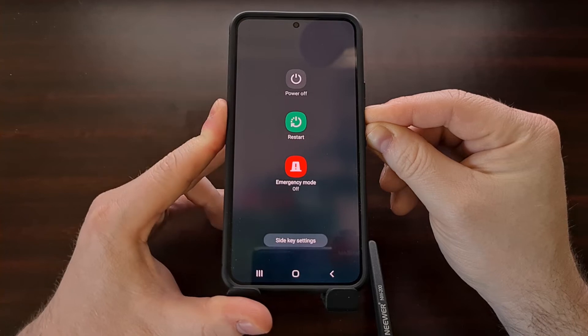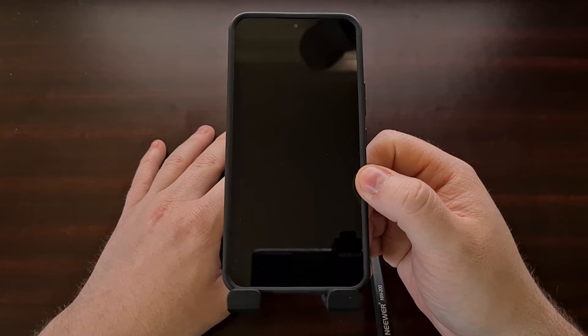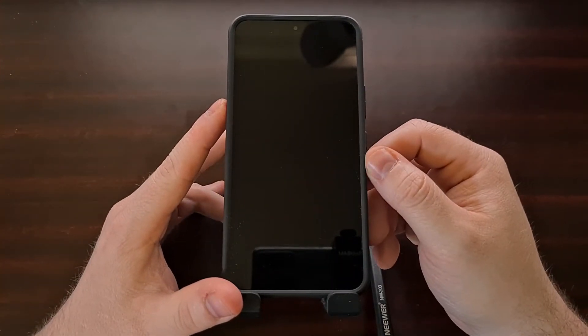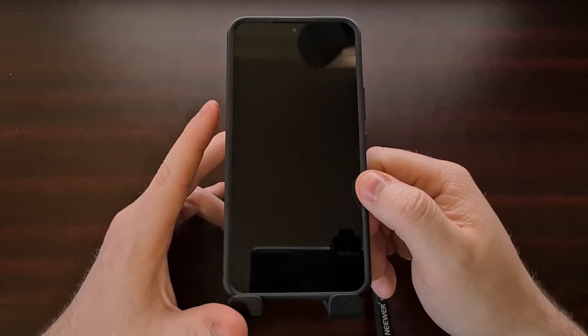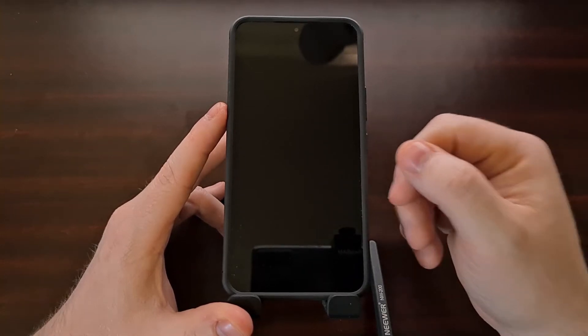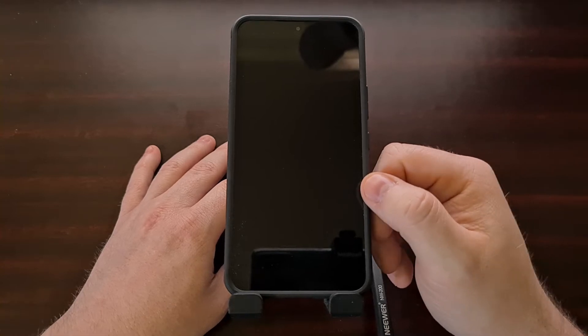Now if the software is responsive you're going to see that power menu come up. However, if you continue to hold down those two buttons, after a few more seconds the entire screen will go black. That's because the phone is now completely shut down — it has not rebooted, it has just straight up turned off.